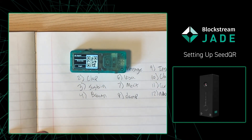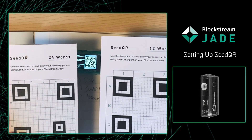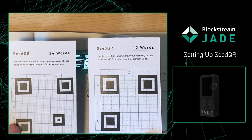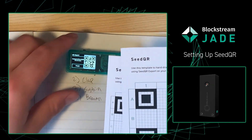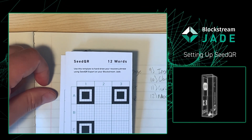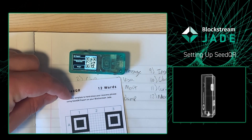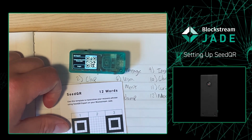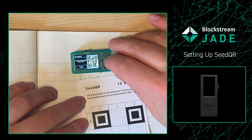And then it's going to ask you to draw the compact seed QR for use with the recovery phrase login, and we do want to do that also, so we'll press next. From there, the Jade is going to ask us to bring out our seed QR templates. Depending on when you bought your Jade, we will include a seed QR template in the box. If your Jade did not come with one or you lost the template, no problem — you can just go to our website, linked in the description box down below, and print as many as you'd want. But if you buy it from the store, they come in a nice thick paper. So with that, I'll put the 24 word to the side, grab my Sharpie, and on the Jade I'm going to press begin.